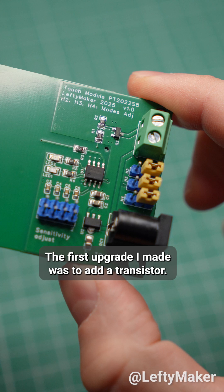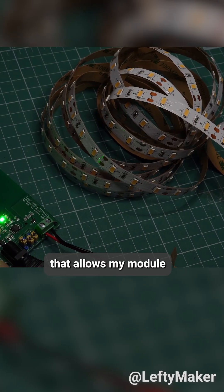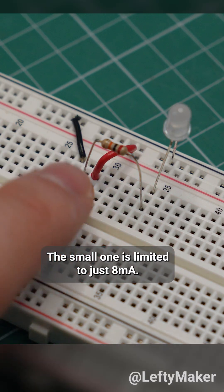The first upgrade I made was to add a transistor. This here is an N-channel MOSFET that allows my module to switch loads up to several amps. The small one is limited to just 8 milliamps.